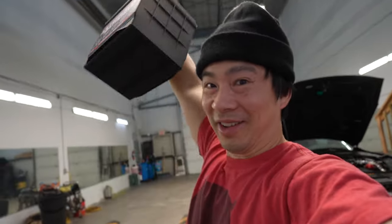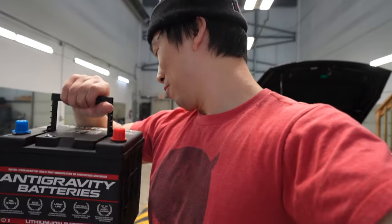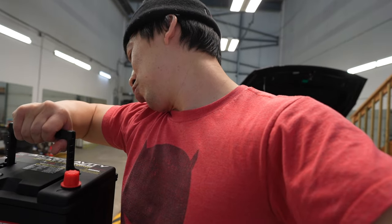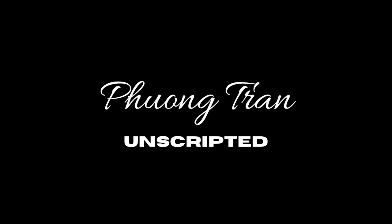Honestly, I'm going to challenge people to get their lead-acid battery — a Group 35 — and lift it ten times. Challenge them. Unless they're some kind of muscle man, I highly doubt it.